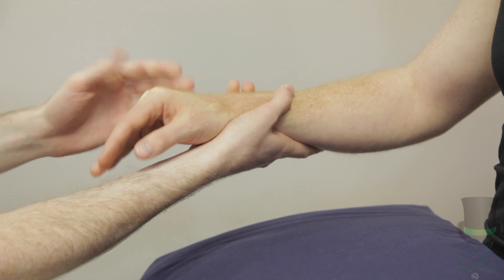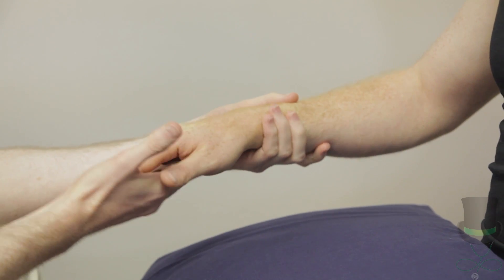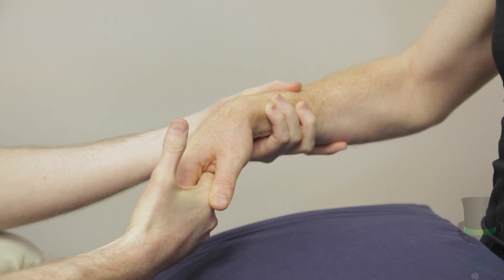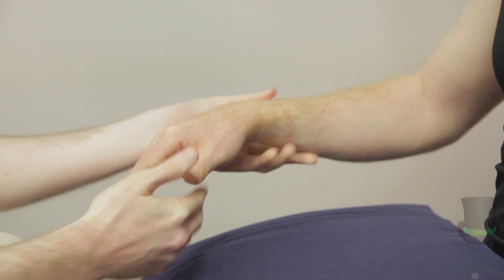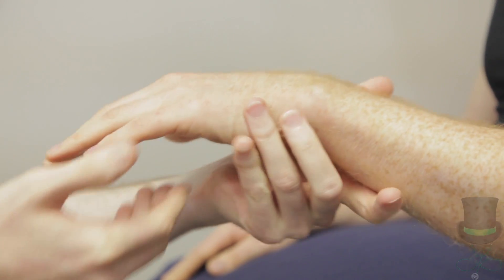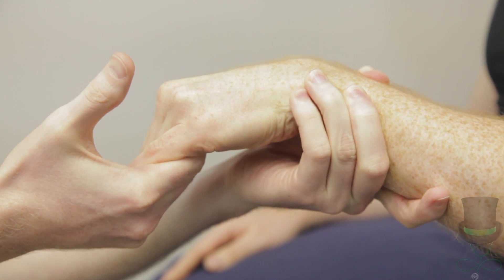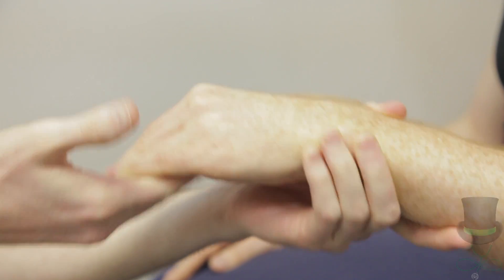To check for medial epicondylitis, or golfer's elbow, ask the patient to flex the wrist against resistance. This results in pain over the medial epicondyle in golfer's elbow. Any pain on the inside of your elbow? No? Okay, that's great, thank you.